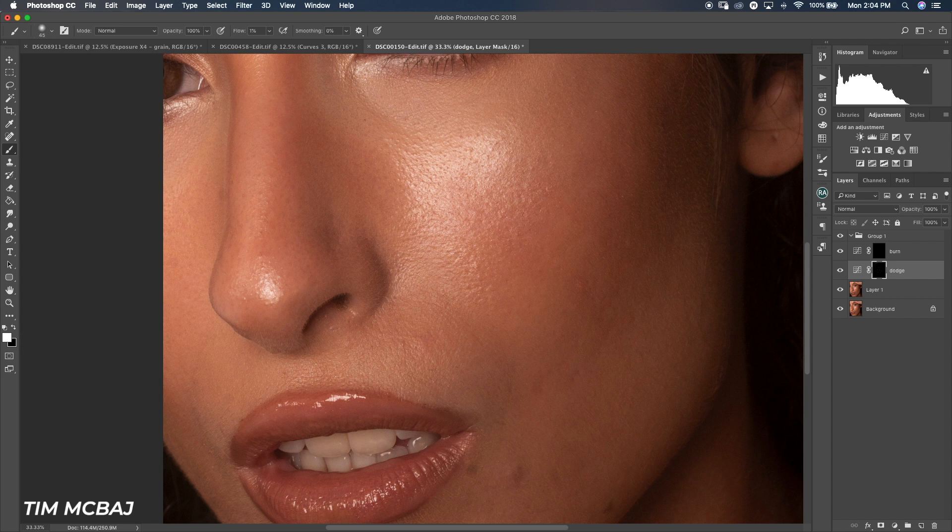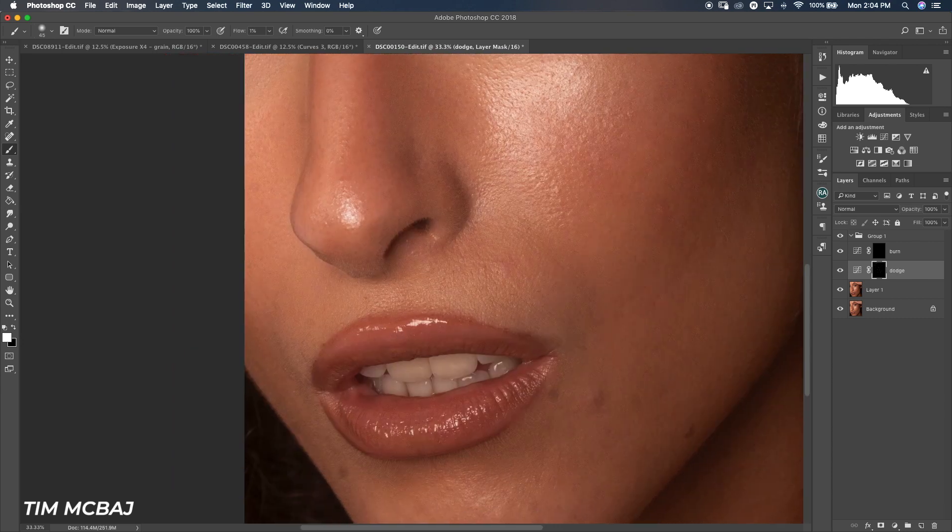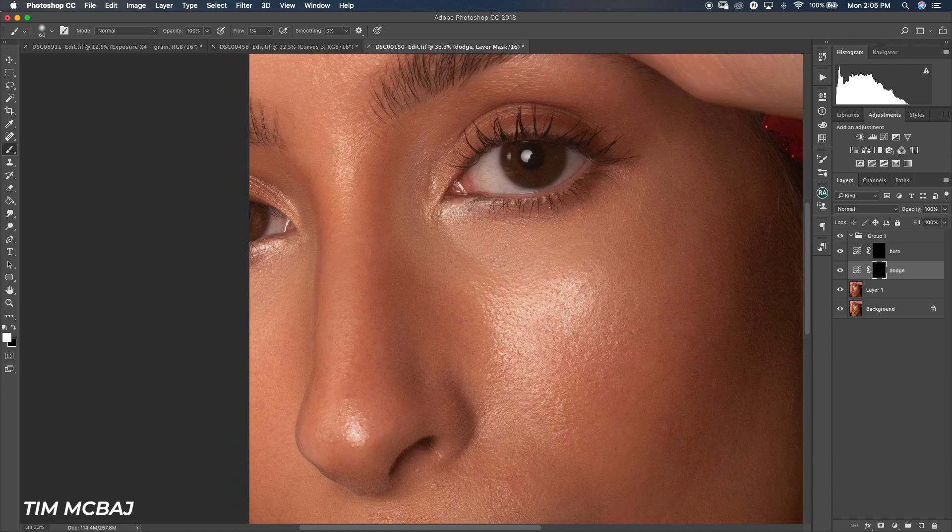Sometimes when you paint you'll notice discoloration — one side might look too reddish compared to another. The way to solve that is by matching your skin tone through color balance. That's where you fix that problem — not during the dodge and burn painting itself, but in the color correction stage afterward.